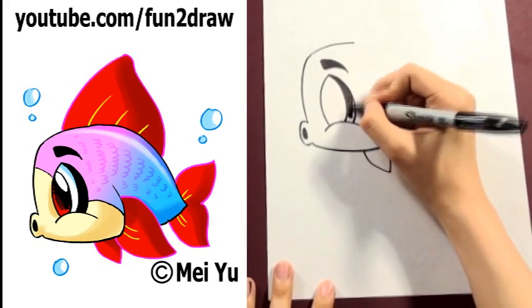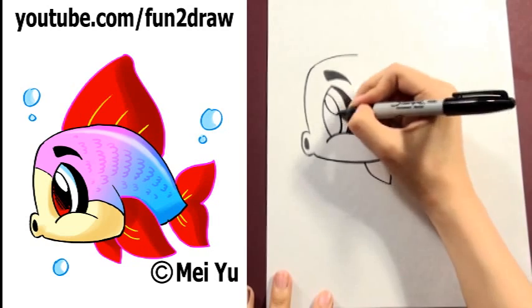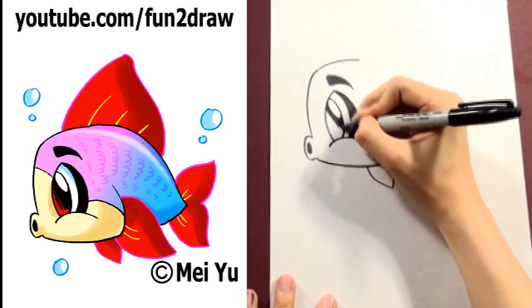You can always pause this video when you need to, or you can watch it as many times as you like. I like to keep the pupil big and shade it in a little bit too.